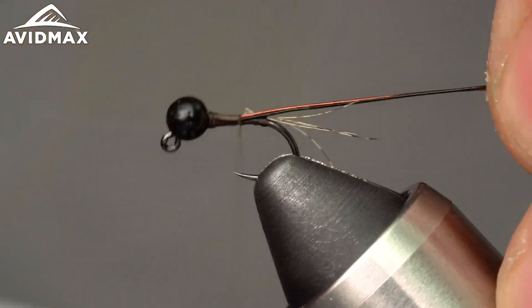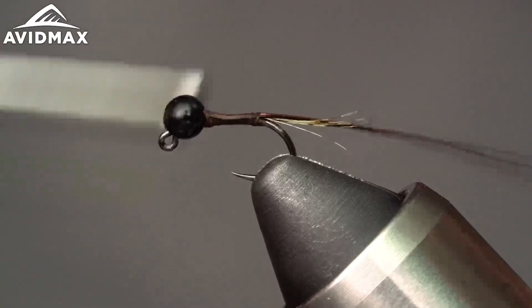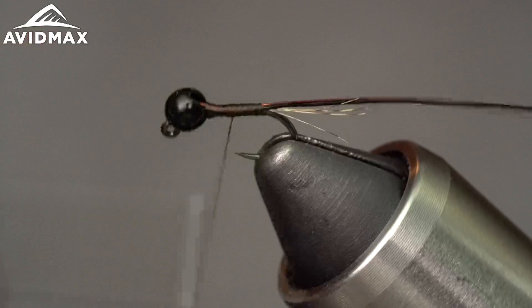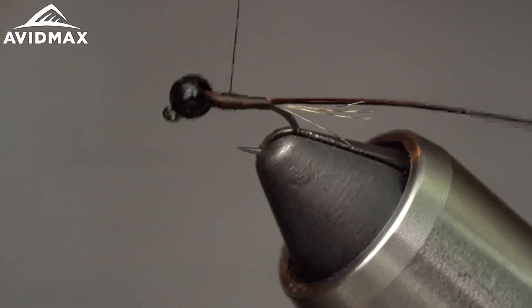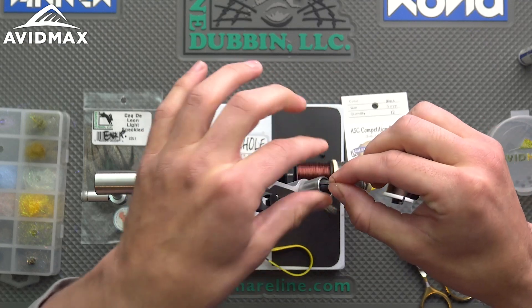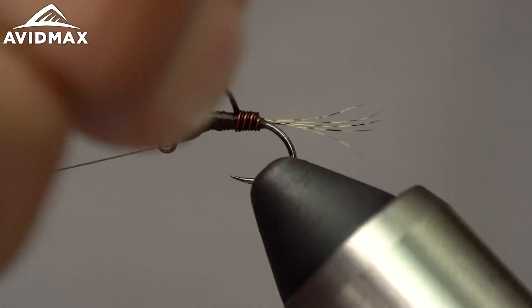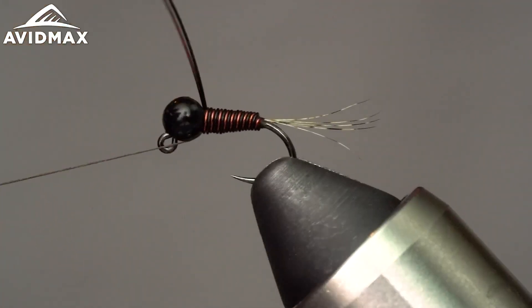Tuck that under the slot of the bead and work them down in there together. You're gonna want to build up a pretty good taper because the wire is a level material — you can't really build up a taper once you start wrapping, so it's important to do it ahead of time with your thread and get a pretty nice shape going. Then just half hitch behind the bead and use your bobbin cradle. Pull the strands snug together — it's gonna help them lay nice and tight on your touching turns. Come right up behind the bead.